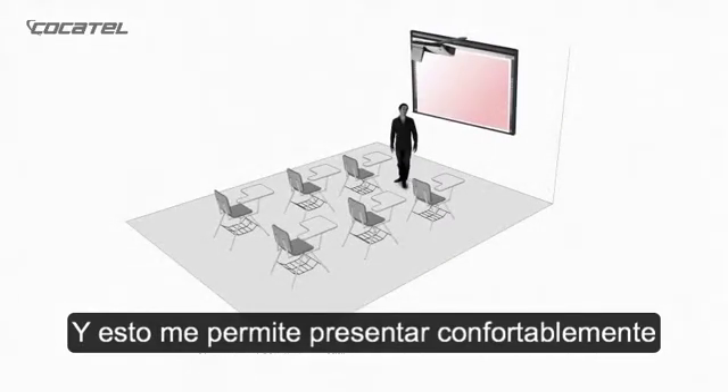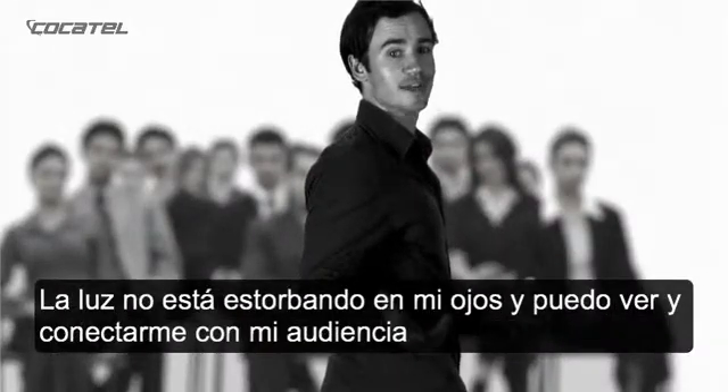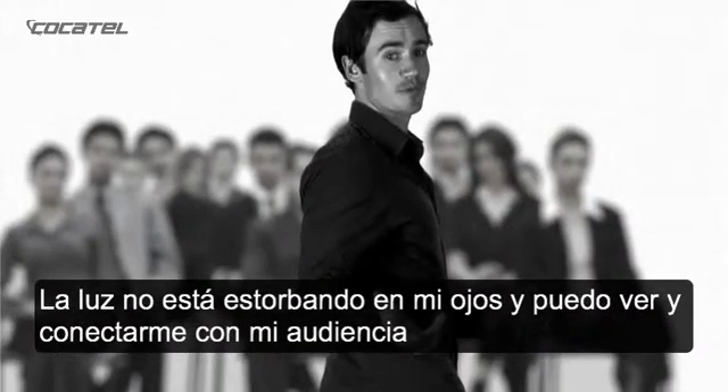And this allows me to comfortably present from the front of the room. In addition, the light is no longer in my eyes, and I can see and engage with my audience.